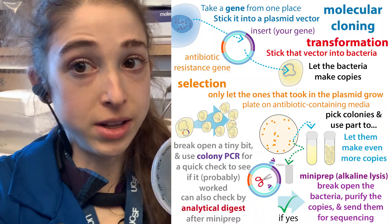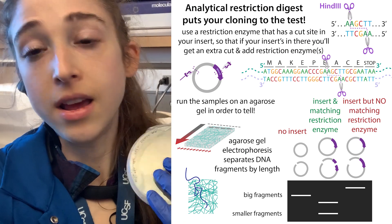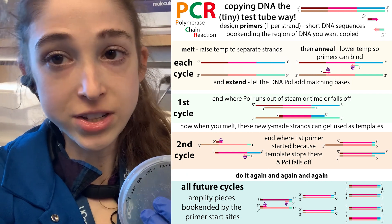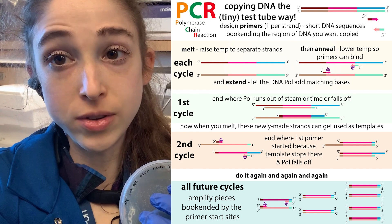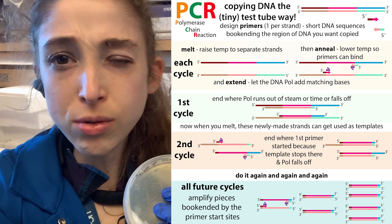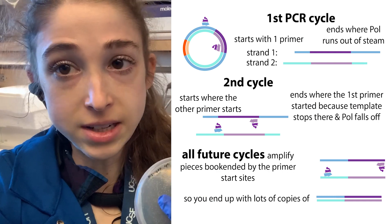Colony PCR is really great because you don't have to do any purification, as opposed to things like an analytical restriction digest. The reason you don't have to do purification is that the first step in PCR is getting things really hot to separate those DNA strands so the primers can bind, and when that happens it's going to break the cells open. Since you only need a really tiny amount because you're going to make copies of the DNA.